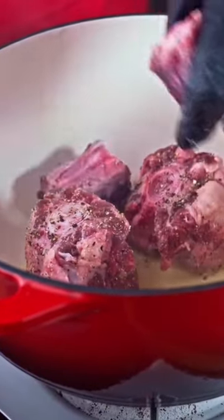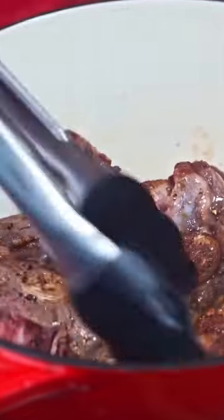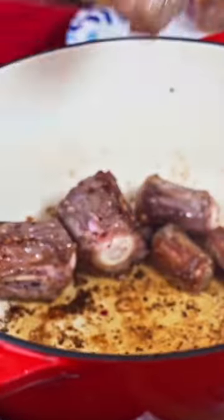Season the oxtail generously with salt and pepper. In a large pot set over high heat, brown the oxtail, then remove and set aside.